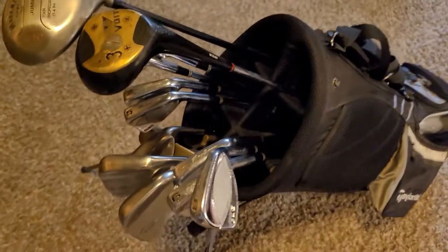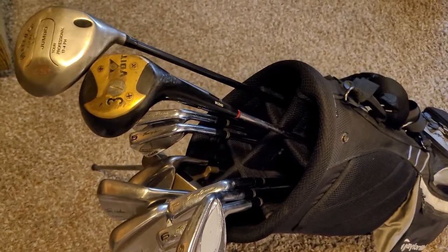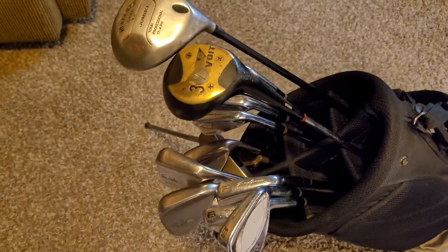Definite upgrade for the price — can't beat it. I'm not going to pay 800 to a thousand dollars for irons; that's insane. I only golf a few times a year.